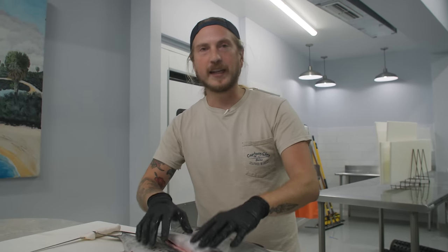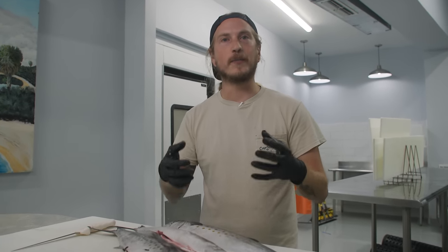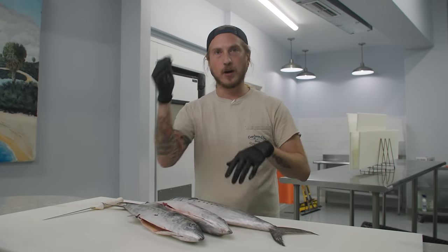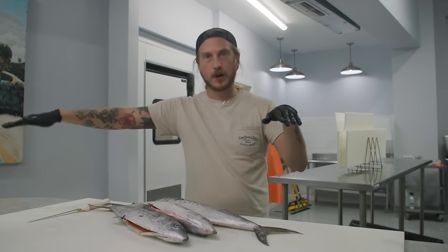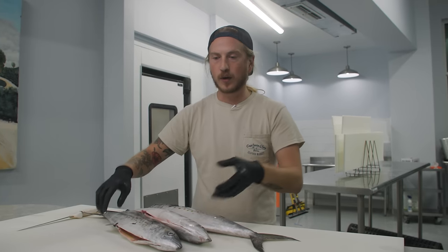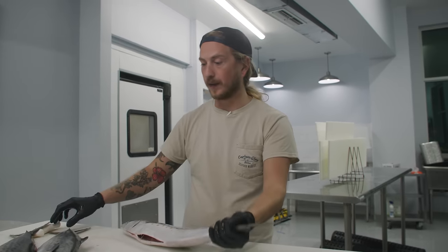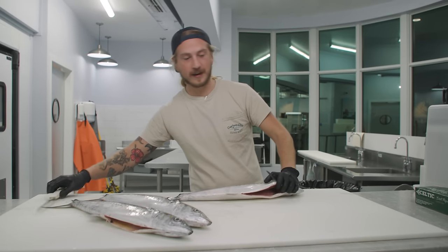So when it comes to filleting Spanish mackerel, a popular way people fillet them is what I call a drift boat fillet, where you go behind the head, flip your knife around, and you go down the spine. We're going to show you the difference between a drift boat fillet and a fishmonger fillet. First, we're going to show you the drift boat fillet.